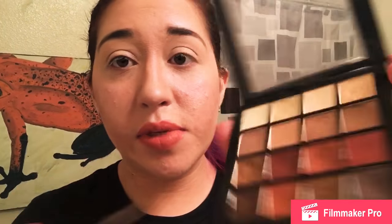Alright, so for eyeshadow, I'm just going to be using this NYX Warm Naturals palette. I'll take the lightest color for the inner corner of my eyes to brighten that up so I look way more awake than I actually feel.